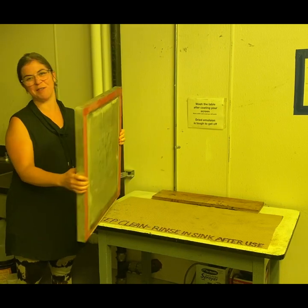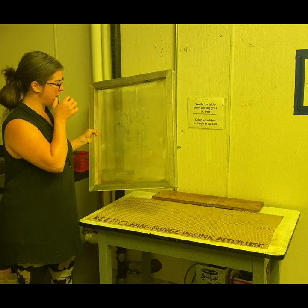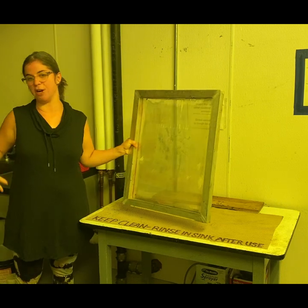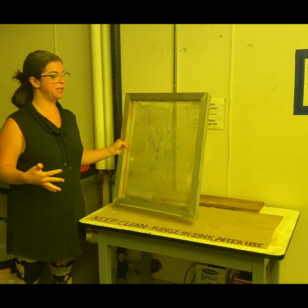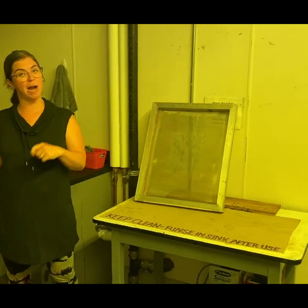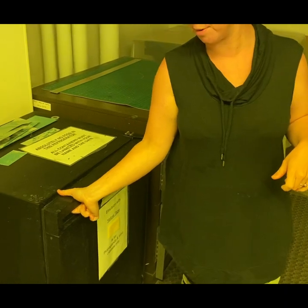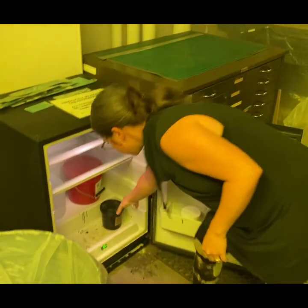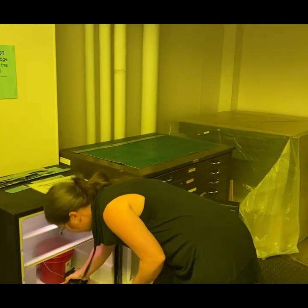This is sort of like a cooking show — I've got a different screen that's ready to be coated and we've brought it into the emulsion and exposing room. The very first thing I'm going to do is come over to this refrigerator and pull out a container of photo emulsion. You can see they're in these black canisters — they're cold, obviously, because they're in the refrigerator.